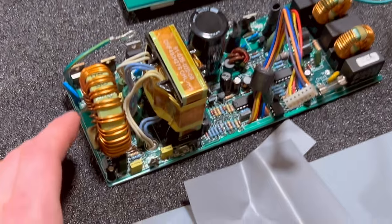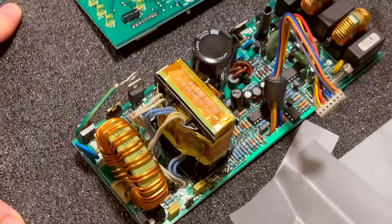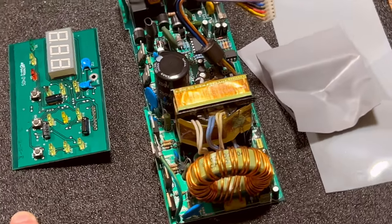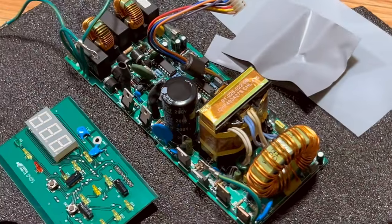And you just take a look at this beautiful circuit board — let me just rotate this. Look at this beautiful circuit board. This is just stunning.